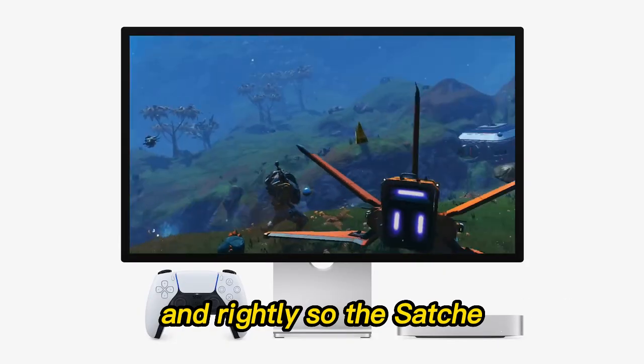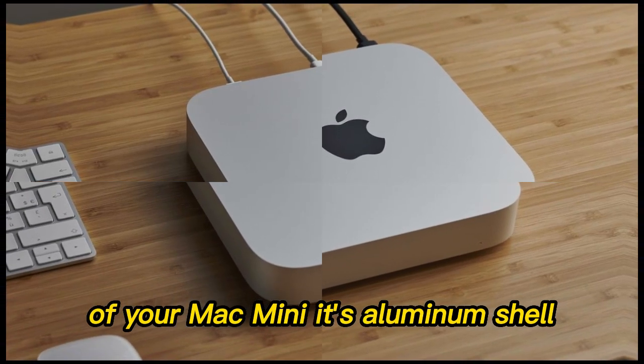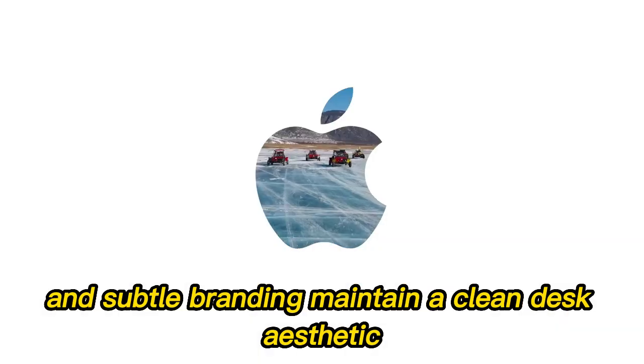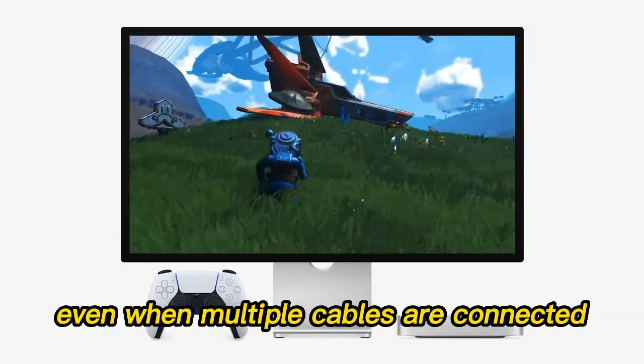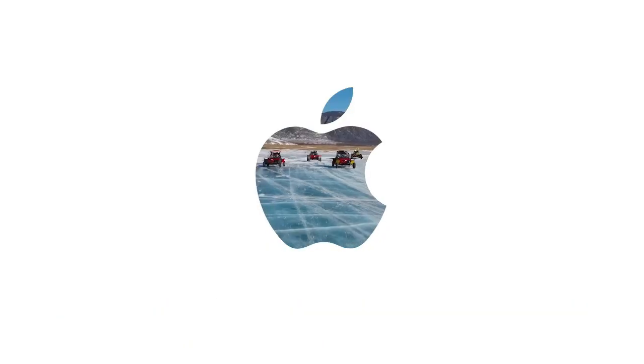Apple users are particular about aesthetics, and rightly so. The Satechi M4 Hub is designed to look like a natural part of your Mac Mini. Its aluminum shell, color-matched finish, and subtle branding maintain a clean desk aesthetic. The compact footprint ensures it won't hog space, while the sturdy build ensures it remains planted even when multiple cables are connected. It's design-forward and function-focused.